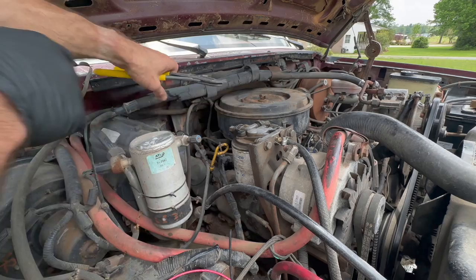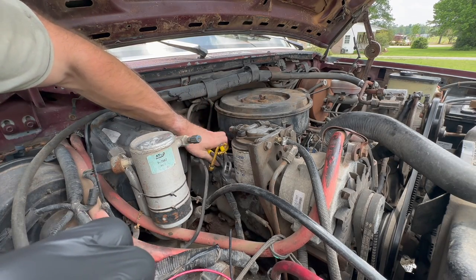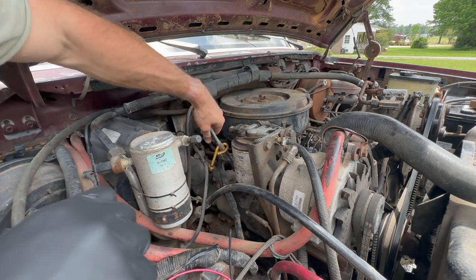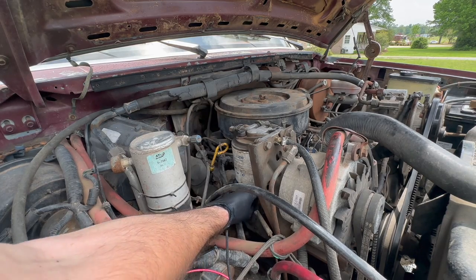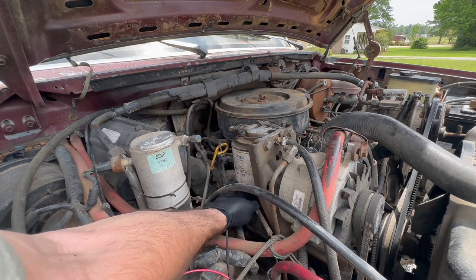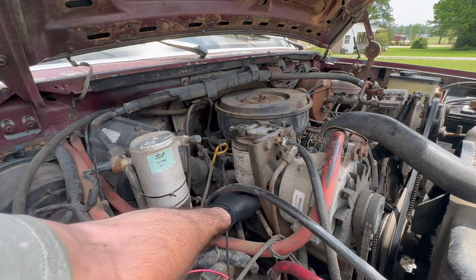I had to use these channel locks here to bust this bottom part loose because I was just being a wimp. There we go. I'm assuming fuel's about to be coming out. I don't know what I'm doing, I'm just doing it — taking the shit apart and putting it back together. Maybe ain't no fuel coming out. I don't know.